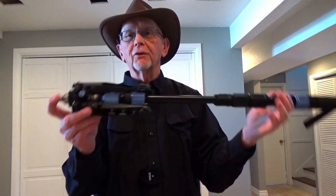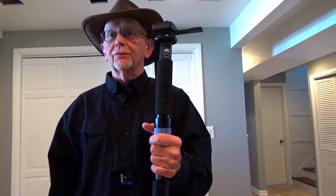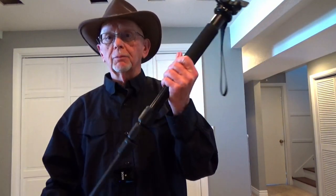If push comes to shove, it's got a spike on the bottom so you can use it as a trekking pole. That's my monopod — that is my camera equipment.